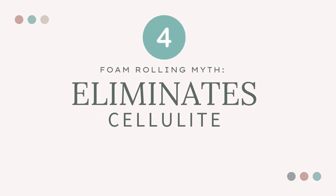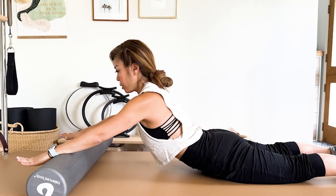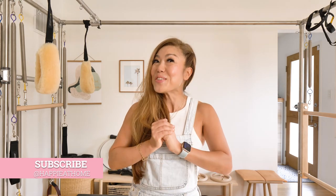Myth number four: it can target fat loss and eliminate cellulite. Foam rolling on its own cannot target fat loss or eliminate cellulite. If done regularly on targeted areas like your thighs or buttocks, you may temporarily improve the appearance of cellulite if you can strengthen the fascia underneath — but that is a big if. Building muscle through exercises like Pilates can have a longer-lasting effect on the appearance of cellulite. Foam rolling can only help with weight loss if you're using it as an apparatus for strength training. There are countless Pilates exercises on the foam roller that combine tension relief with core and upper and lower body work. Stay tuned for a Pilates foam roller workout coming up.